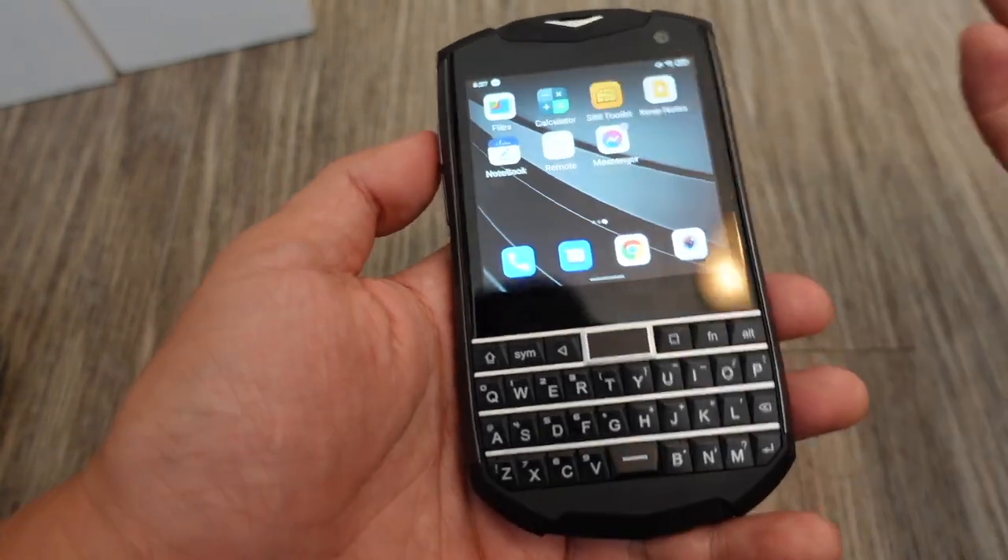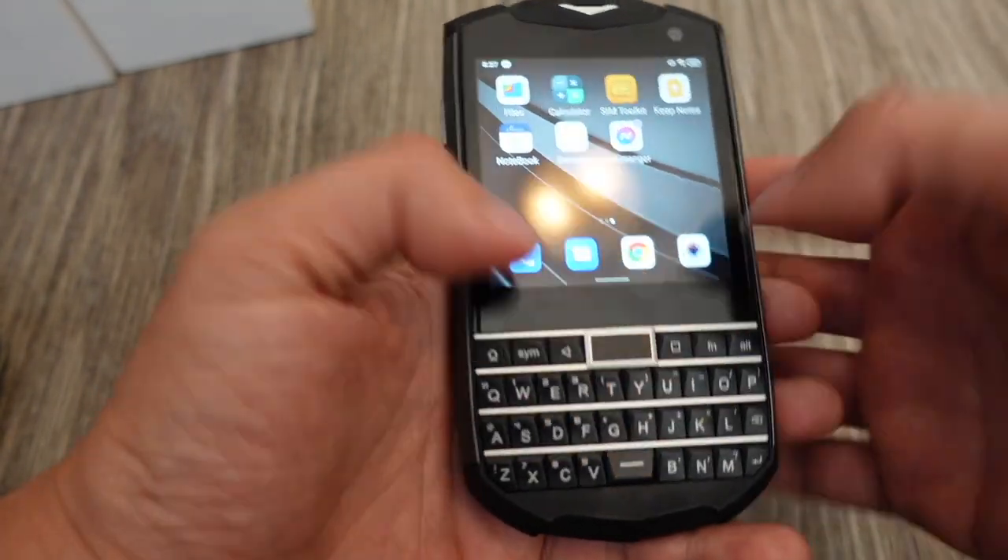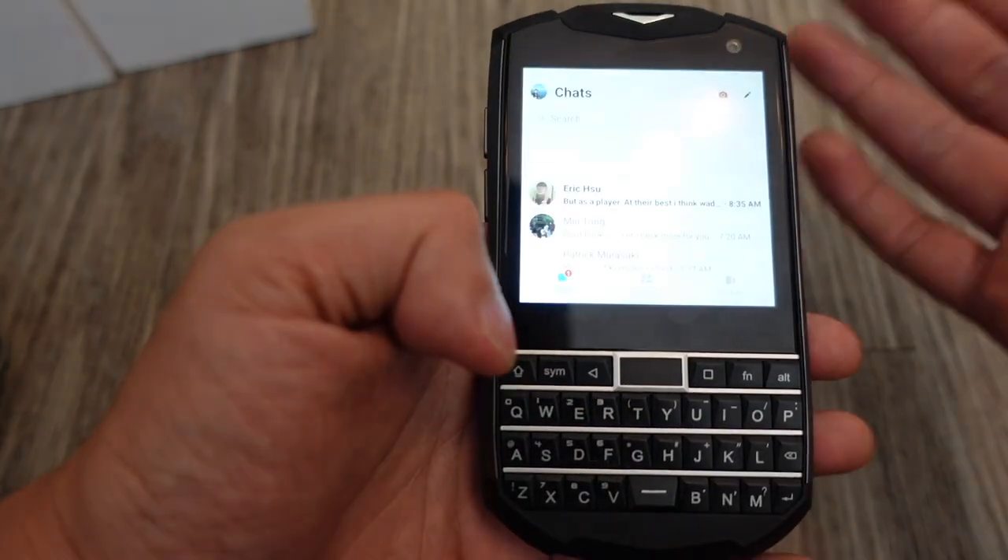What I would use this phone for is texting people a lot, because that's what the physical keyboard is meant for.